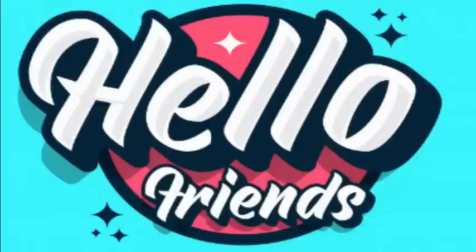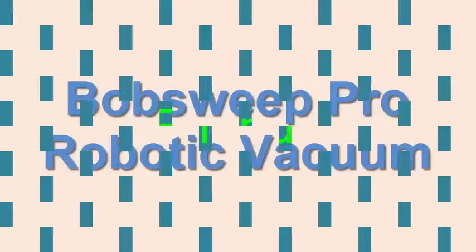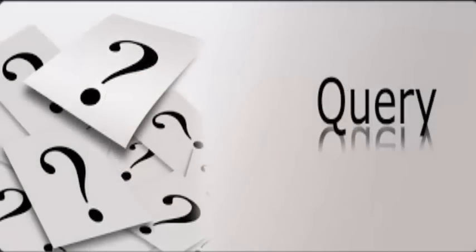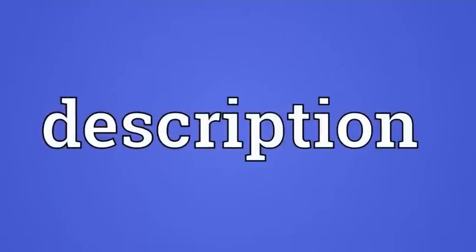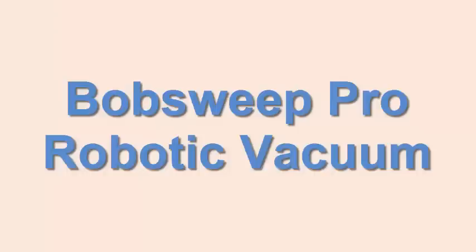Hello friends, welcome to this new video. Today I am going to discuss the bObsweep Pro robotic vacuum. This product does not belong to us and this unbiased review will help you in deciding whether you should buy this product or not. If you have any queries regarding return or refund, you can click on our description area to get the links for getting your money back.